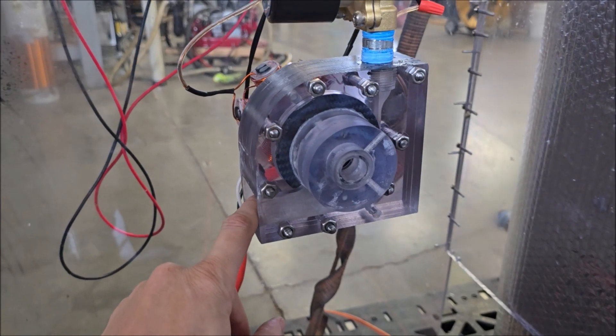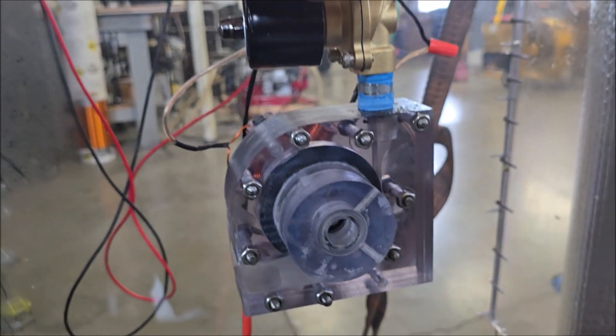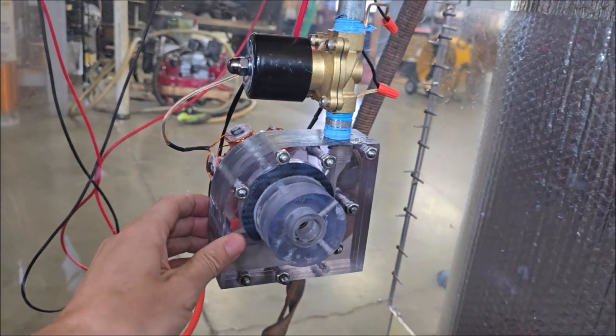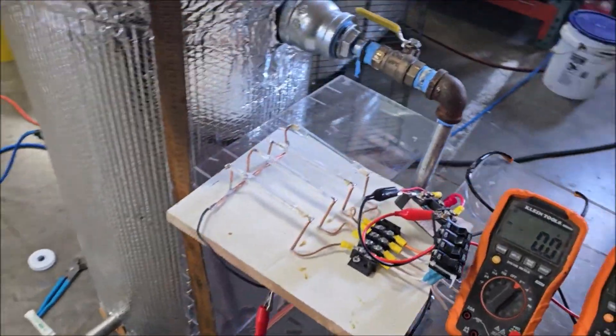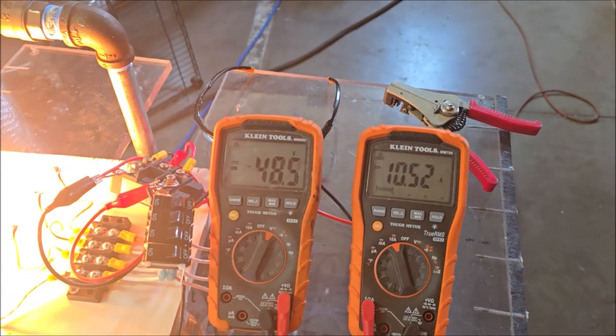Turbine exhaust is cold — I mean, it's warm. Dang, that's hot. Wow, yeah!